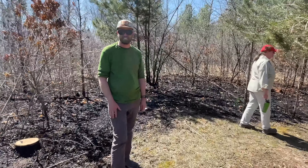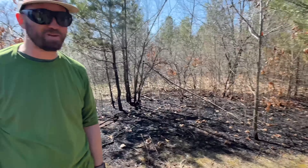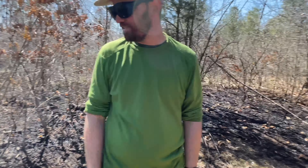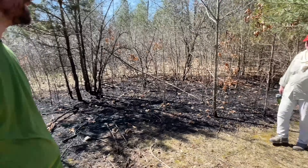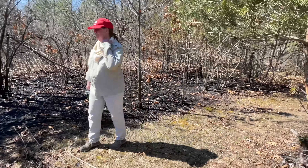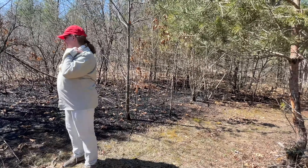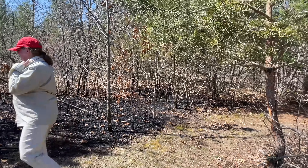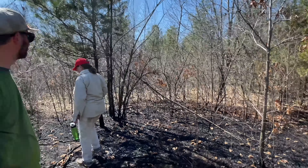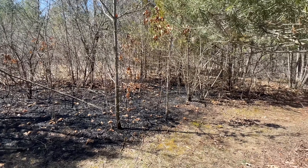We learned our lesson today. Have more people. Have larger fire breaks. And let's just do it in winter — when there's snow we can throw on it everywhere instead of dead leaves exposed everywhere. It just kept going through there, that way, when our house is over there. That was the scariest part.